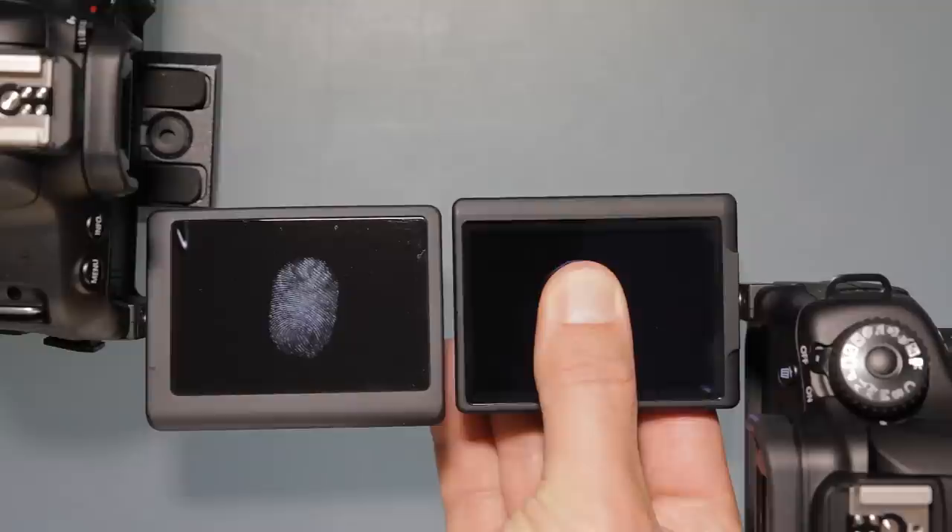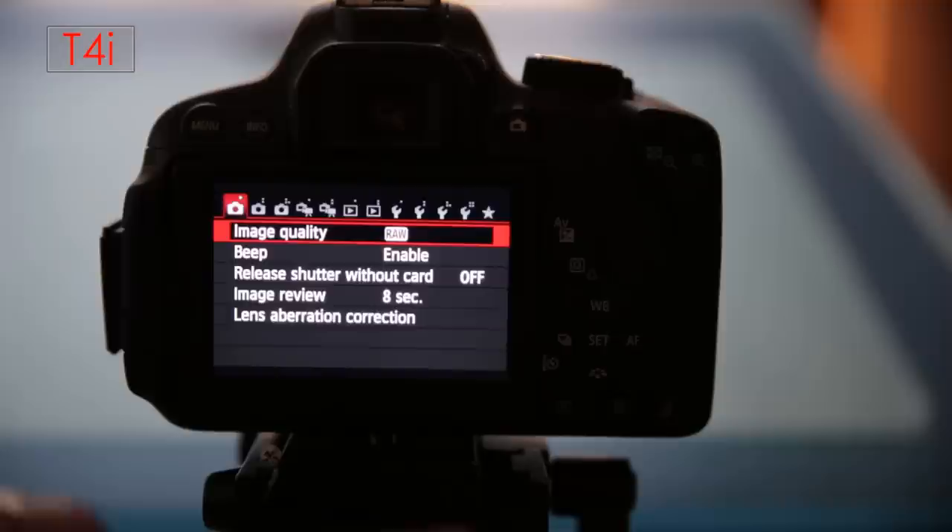One of the other things that's really nice is when you're going from one side of the menu to the other, you can do it so much faster with the touchscreen. Other things like entering your copyright information are also so much faster.